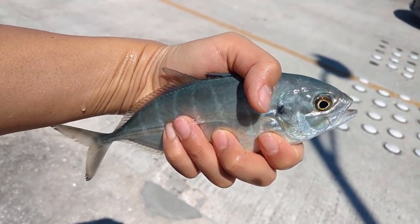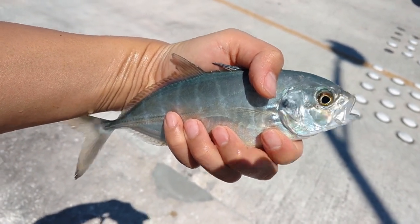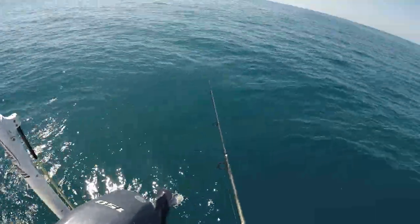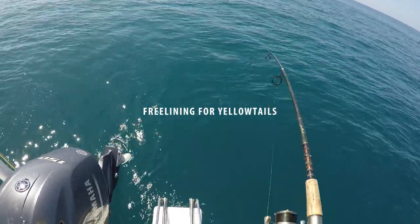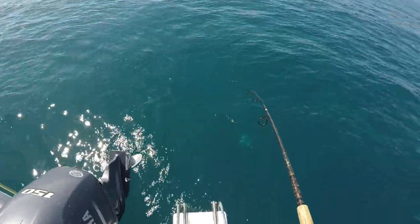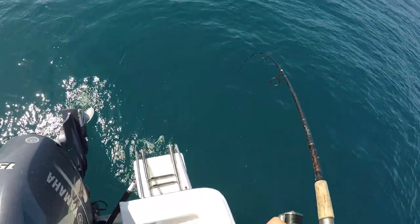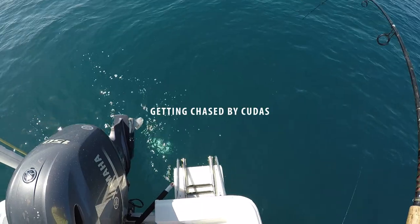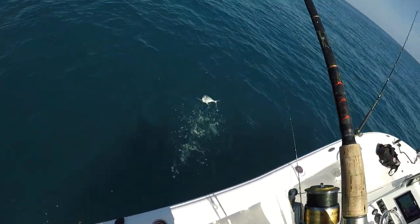Hey guys, this time I got something that a lot of you are familiar with — I think most of you would consider these as bait fish, but hopefully after watching this you might think twice the next time you catch a blue runner. A lot of guys that fish in Florida have never tried eating blue runners, but the truth is they're really good for sushi. They're usually not big enough to fillet, but the ones offshore are much bigger and more worthwhile to clean. The one in the video was about a pound, which is a beast for this kind of fish.